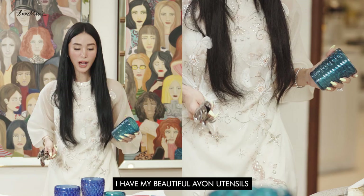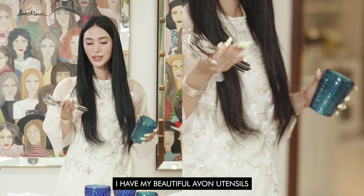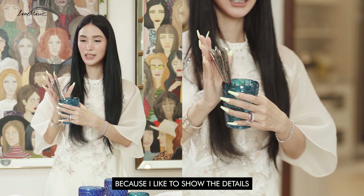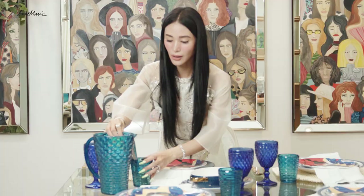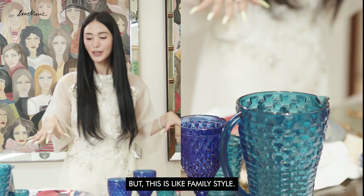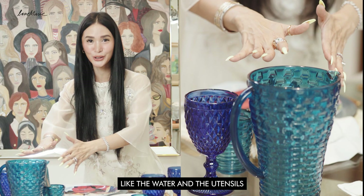I have my beautiful Avon utensils, and from experience having a lot of guests over, they always ask for an extra spoon or something drops, so I like to keep my Avon set on the side. I turn them upside down because I like to show the details — it's very pretty on the table. Some people like it clean with butlers or servers, but this is family style — you can keep all the little extras like water, utensils, and soy sauce in one corner so it's not scattered around but still very beautiful.